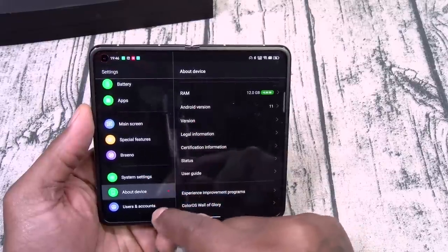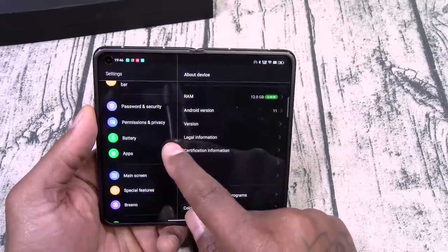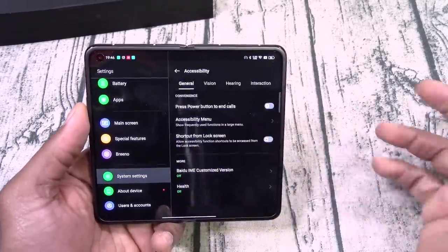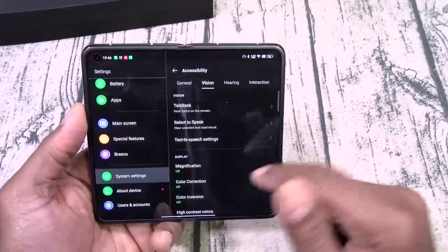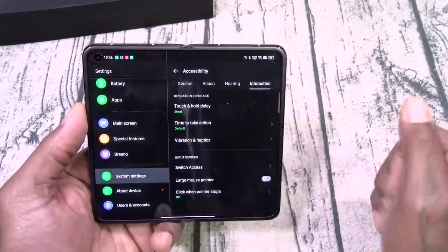Gestures and motions: three-finger screenshot, touch and hold screenshot, raise to wake — basically everything. Accessibility features are also on deck for anyone who is hearing or visually impaired.